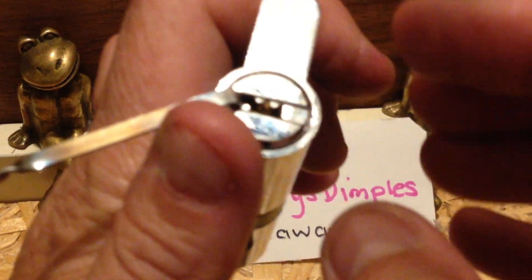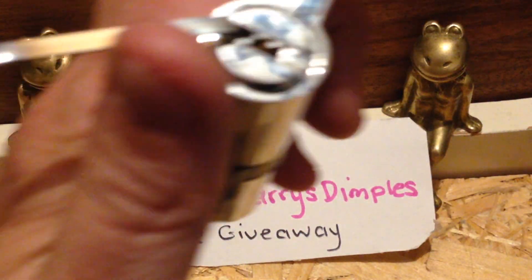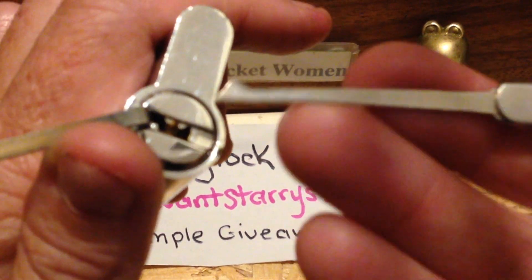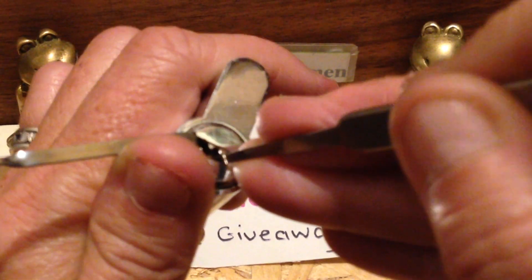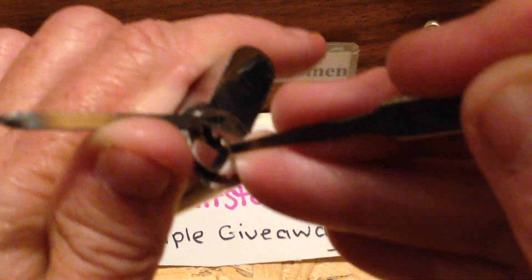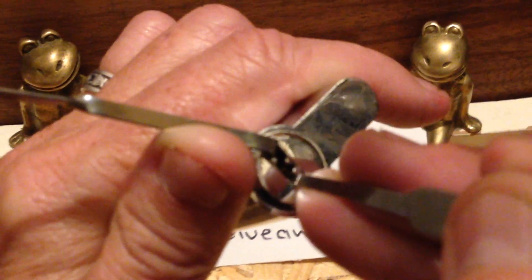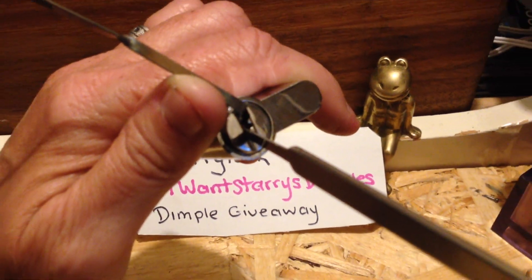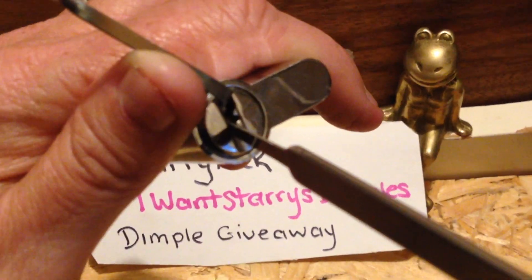Maybe like that. I'm not sure which way the pins go up. The pins go that way. So I'm going to try and pick it with my dimple pick. Up or down? Up. Okay, I'm hitting the camera with my pick. Try not to do that. Maybe I should go in from this side.